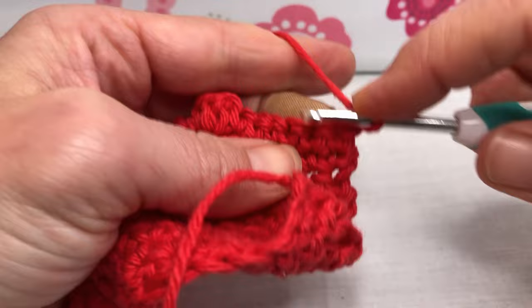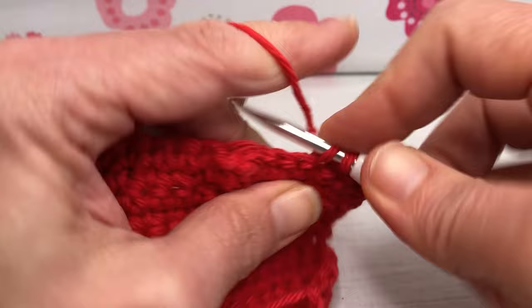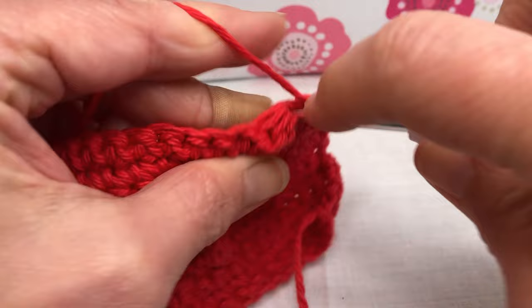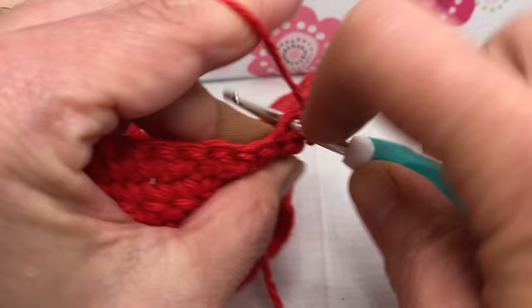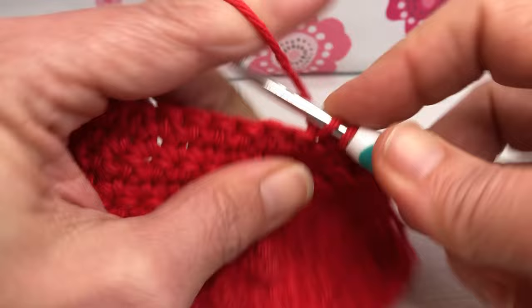We are now looking at the right side — this is row twelve — and we're just going to go across and single crochet each of these 29 stitches. If you haven't counted recently, just make sure you have 29. We've not increased or decreased — the bobbles are all done in one stitch, so it's not adding any. Keep your single crochets neat and consistent.